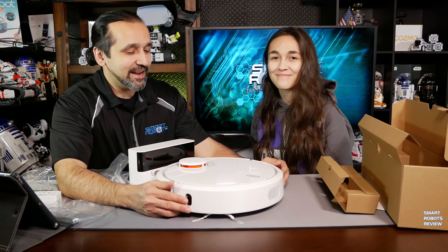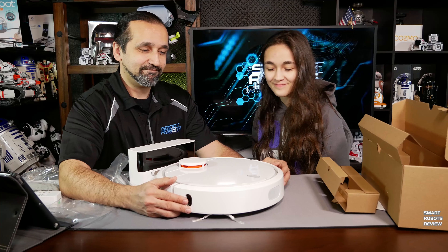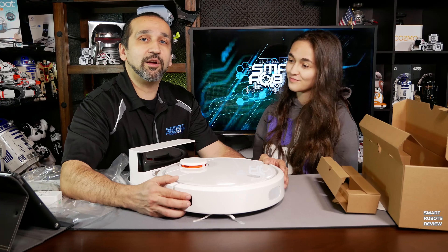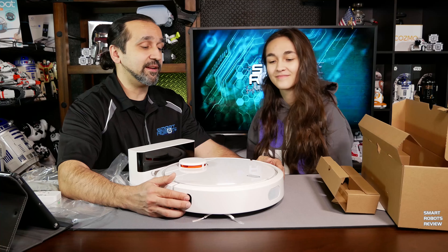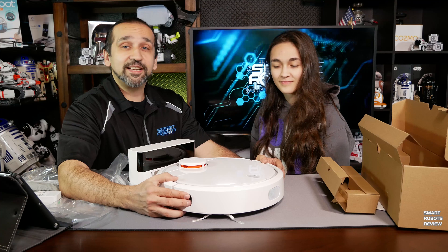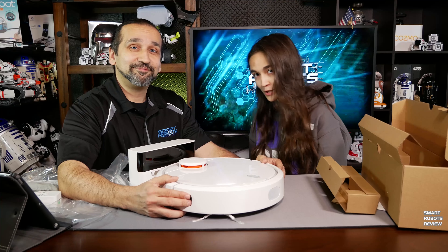Alright, looking forward to testing it. Please leave your feedback and comments down below. Let us know if you own a Xiaomi Mi Robotic Vacuum. And until next time, thank you for watching Smart Robots Review.